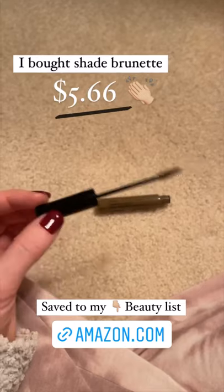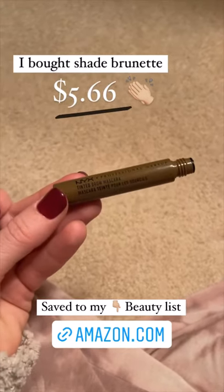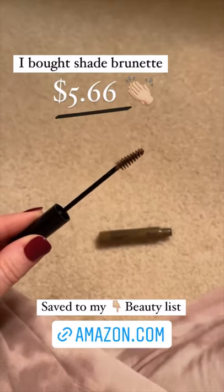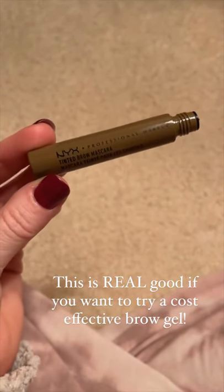I have the shade brunette. I think it's like five dollars and sixty six cents, and I've got it linked here. It is really, really, really good. If you like to comb on to make your eyebrows a little darker, you just get after it with this little spoolie looking thing. It's really good. I've been using this NYX tinted brow mascara for a little over a week now.